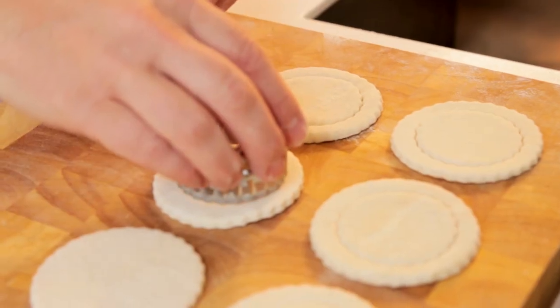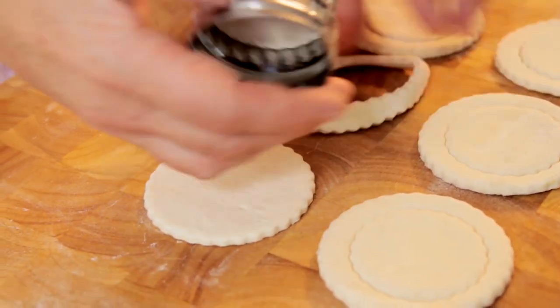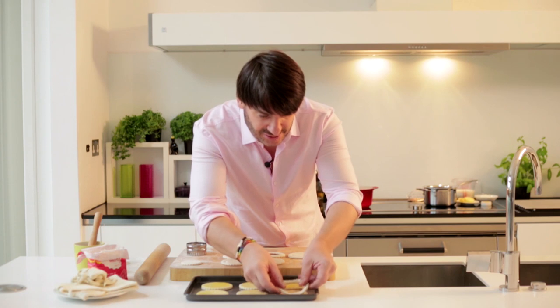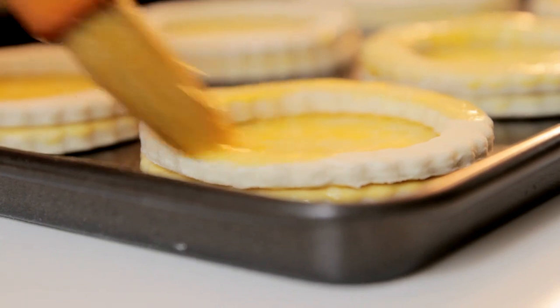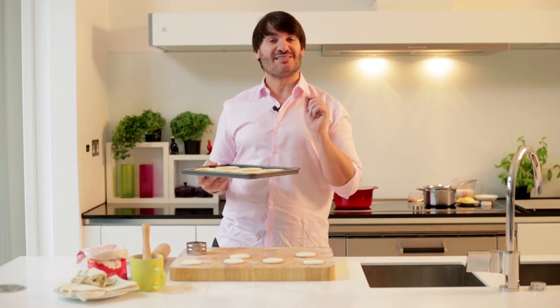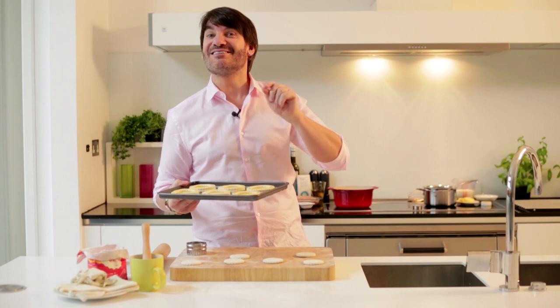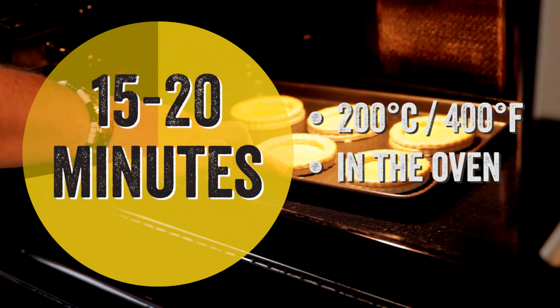Now it's time to use our smaller cutter. I'm just going to cut the center off of this little disc, remove it gently, and place it on top of the disc. They are now ready to go into the oven, preheated at 200 degrees Celsius — that's 392 degrees Fahrenheit. They should take between 15 to 20 minutes. When they are all puffed up, glossy and golden, it's time to pull them out.